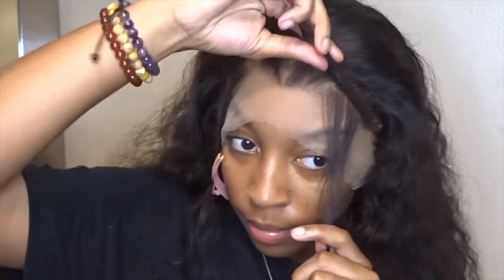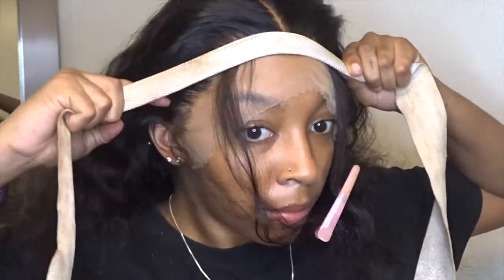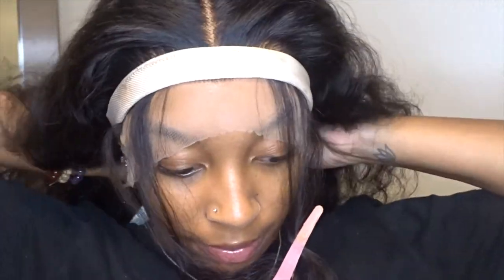Now you want to get your baby hairs even — try to get them as even as possible on each side because you don't want your baby hairs looking lopsided. Just try to make them pretty similar. Now I'm going to wrap this and let it sit. I want to get my lashes done in the middle of this, so y'all are going to see me with lashes in the next clip.